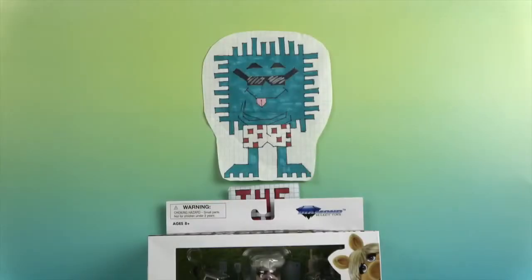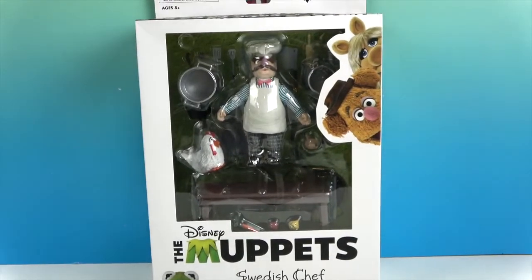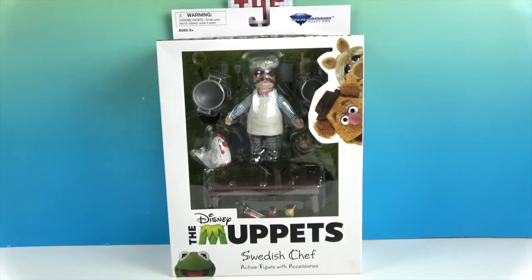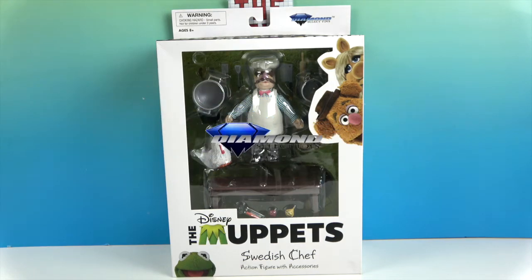Hello and welcome back to The Unboxers! Today we have another awesome Muppet — the Swedish Chef, yes, action figure with accessories. Maybe he'll actually cook us something. We want to say a great big thank you to Diamond Select for sending him to us for free to share with you today and to add him to our Muppets collection.